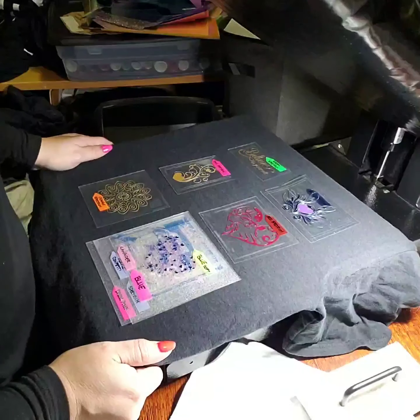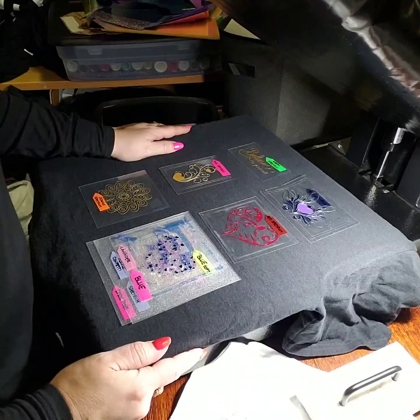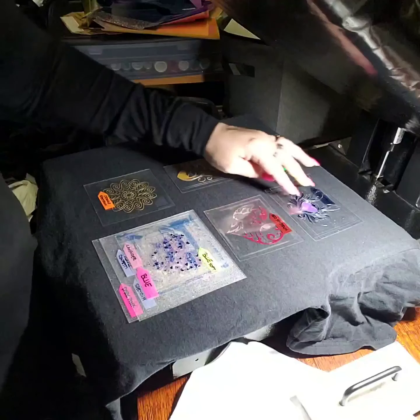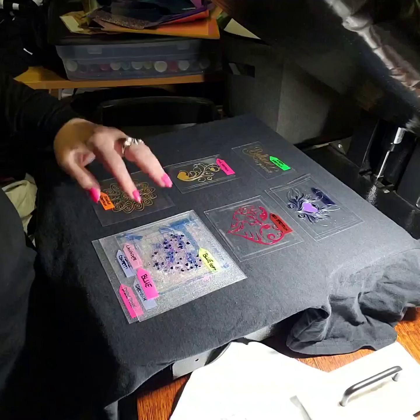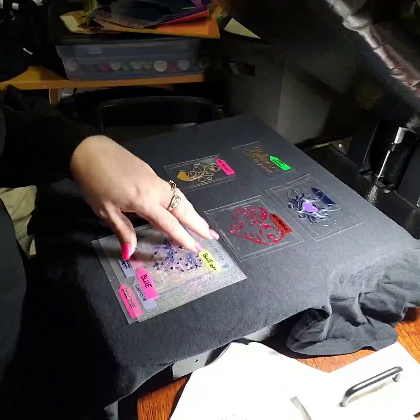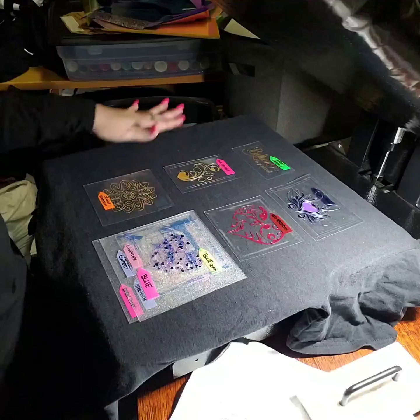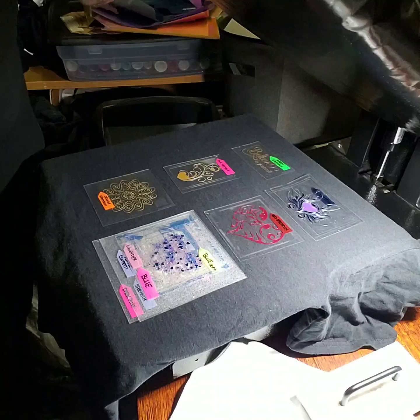Hey guys, we're going to do the spectrum here. We're going to do the black t-shirt first. I have a two-layer here, a couple single layers, and then this is a complete multi-layer using knockouts. I'm going to do the black t-shirt first and then I'll do another video with the white shirt.